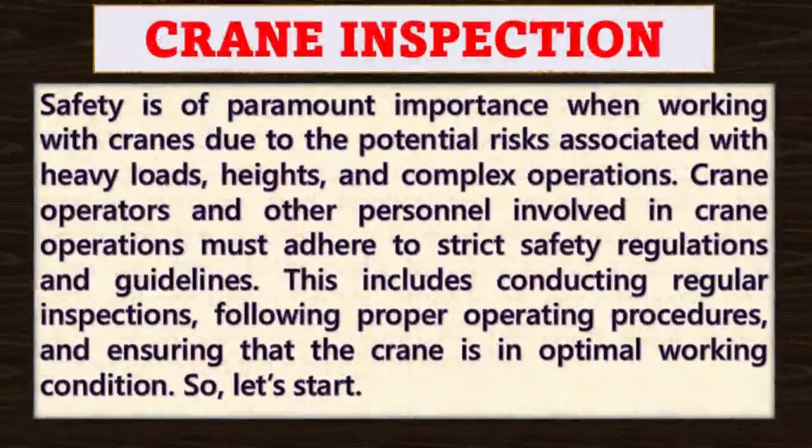Safety is of paramount importance when working with cranes due to the potential risks associated with heavy loads, heights and complex operations.